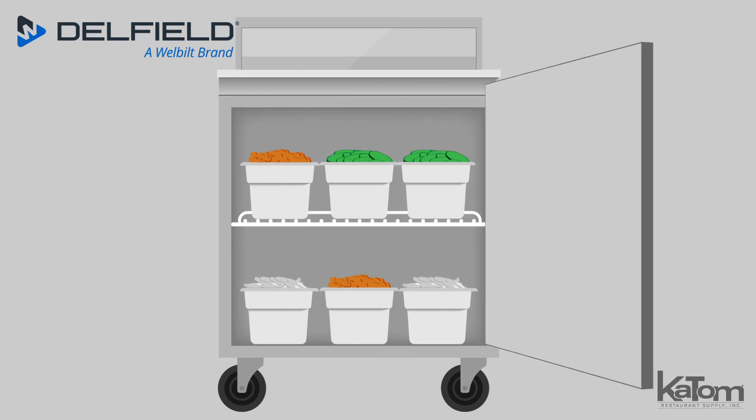The 10-inch wide cutting board spans the length of the unit to provide a workspace for assembling salads and wraps, while the bottom cabinet can store additional products on the included epoxy-coated shelf.